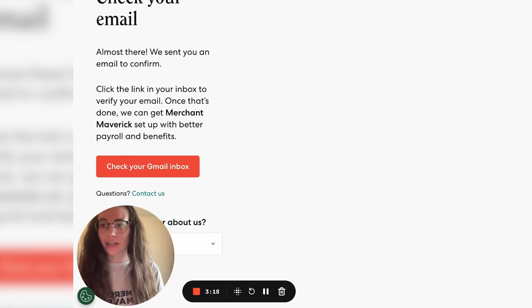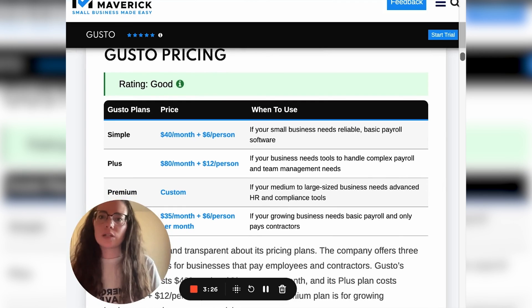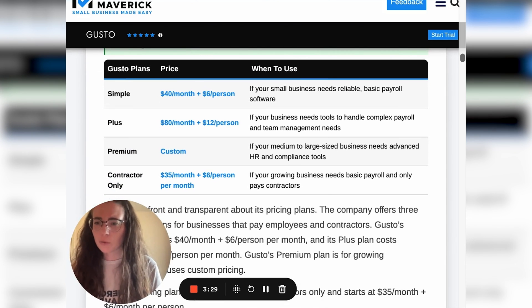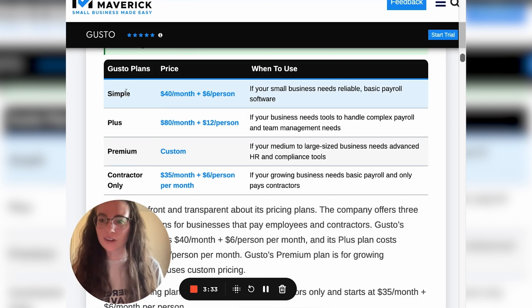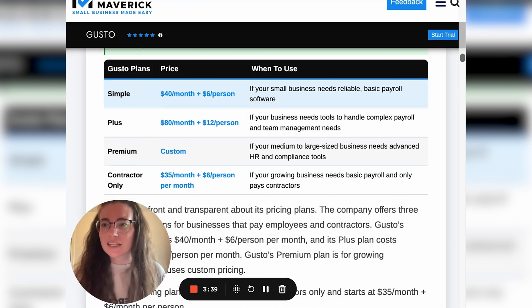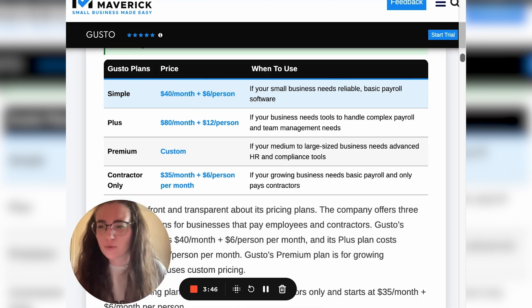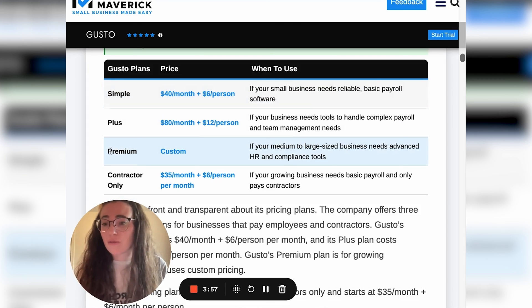That's how you sign up — it's really simple. You're initially going to be set up with a free trial of the account. Once the free trial is done, you'll have to select a payroll pricing plan. With Gusto, there's the Simple plan at $40 a month plus $6 per person you pay, whether employees or contractors. There's also the Plus plan at $80 a month plus $12 per person, for more complex payroll needs. There's premium and custom pricing for enterprise companies or advanced HR and compliance needs. If you only pay contractors, there's a contractor-only plan at $35 a month plus $6 per contractor.